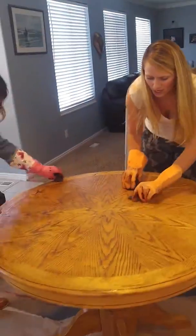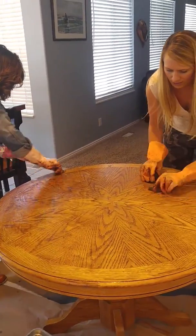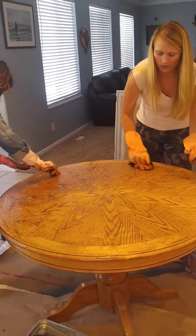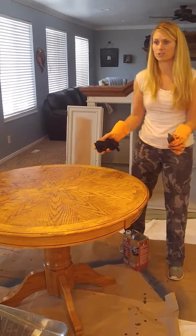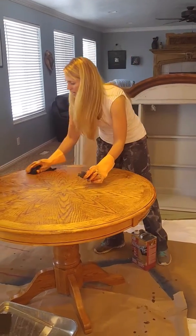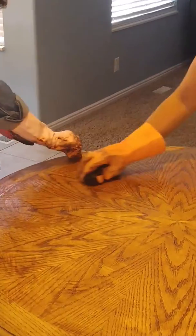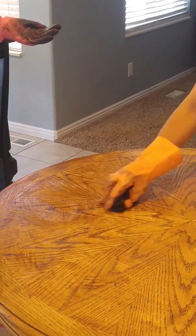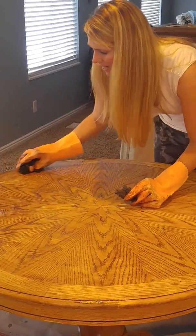Once you're all done with that and your table is totally cleaned, go back over it with hot water and a little bit of baking soda. Just mix about two cups of hot water and a teaspoon of baking soda together and go over your table to clean it again, just to get any remaining stripping agent off.